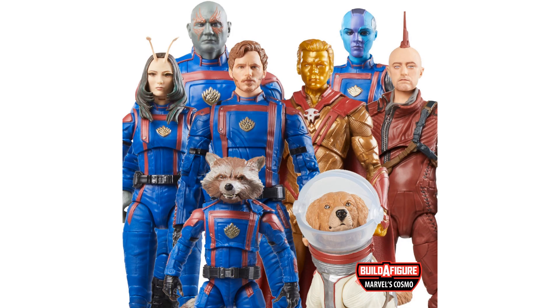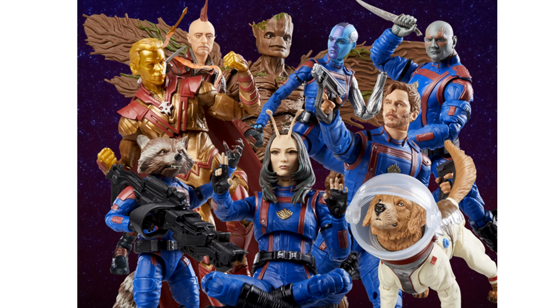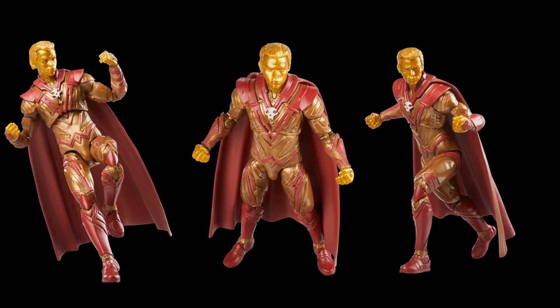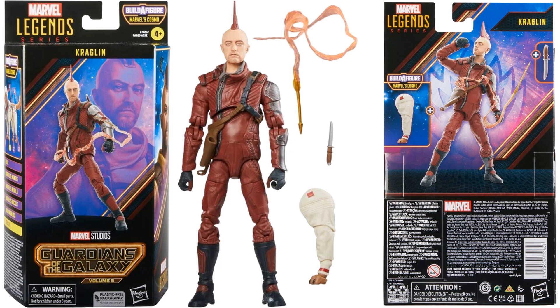Here's the Cosmo build-a-figure wave from Guardians of the Galaxy Vol. 3 — a tiny build-a-figure again. All figures are MCU-based. First is Adam Warlock — he comes with the helmet and Cosmo's tail piece, plus a nice cape. You get the gold face and hands, not a bad likeness to the actor. Next is Kraglin — MCU version with the fin on top of his head, a knife, and his arrow flying through the air that stores in a sheath on his side, plus one of the legs for Cosmo. The face printing technology is wonderful on this.